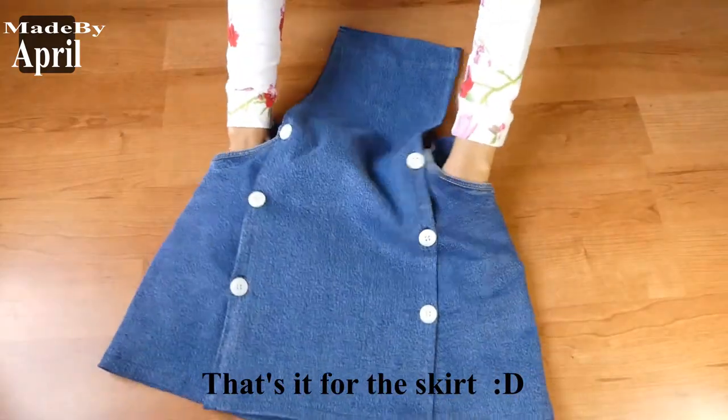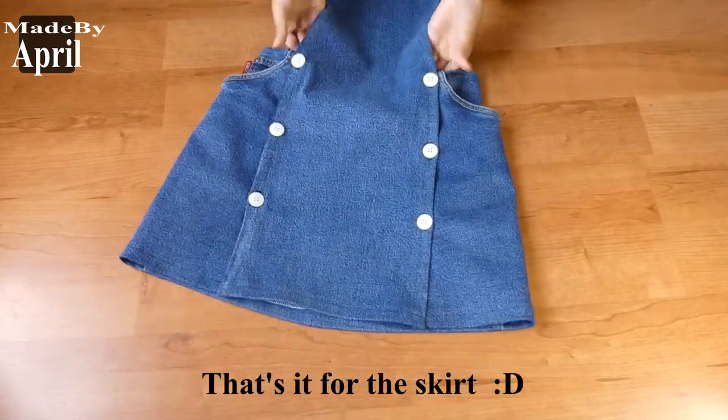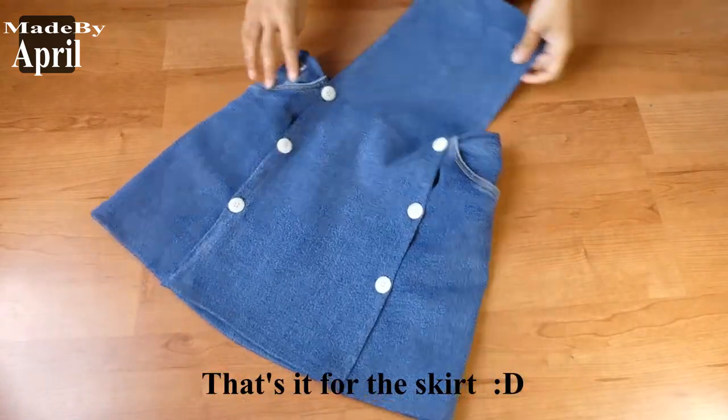Now the skirt is complete. We are almost done — we just need to add 2 straps and we are good to go.